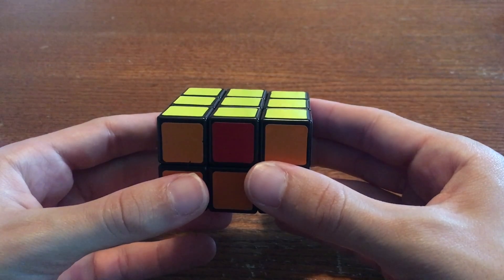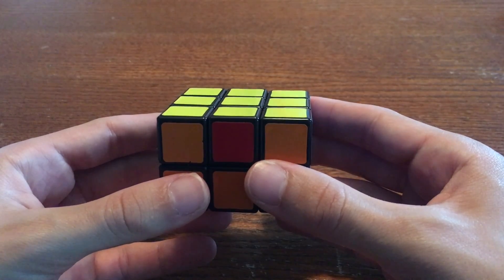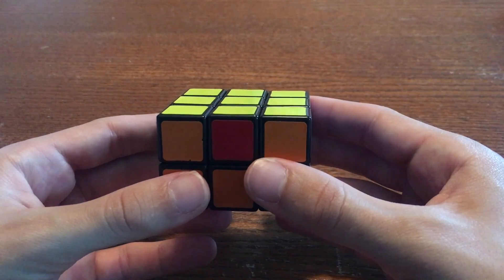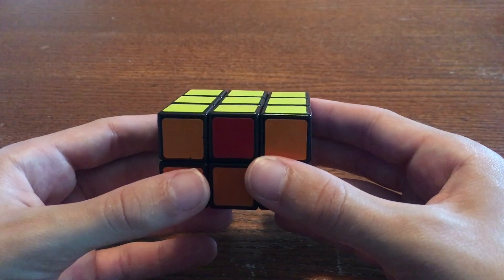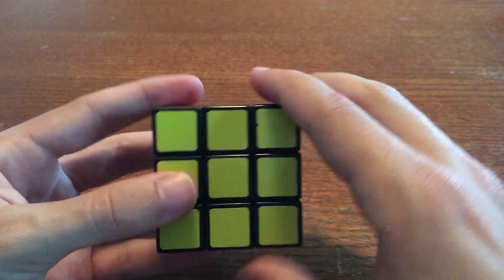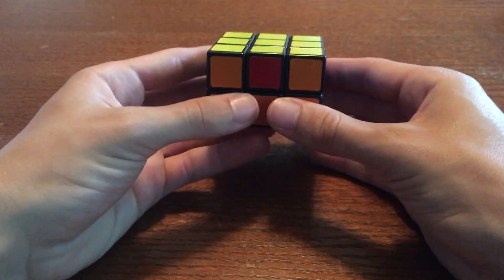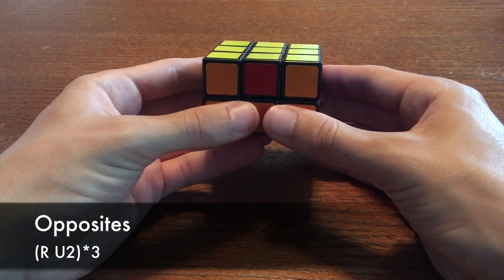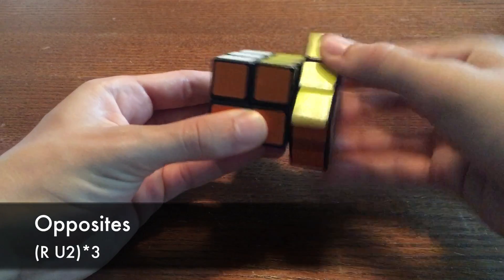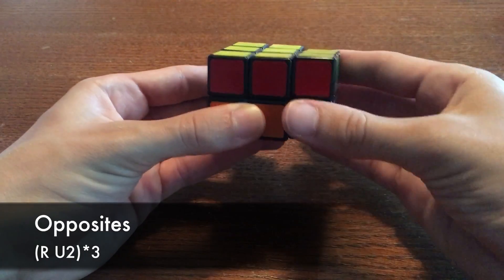Although that's technically all you need to solve your yellow edges, the algorithm that switches opposite edges is so easy I might as well show it to you. When you do this next algorithm, the front edge moves to the back, and the back edge moves to the front. It goes like this. Do R U2 three times: R U2, R U2, R U2.